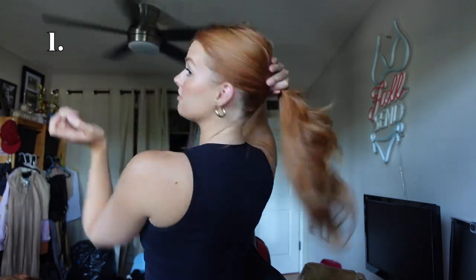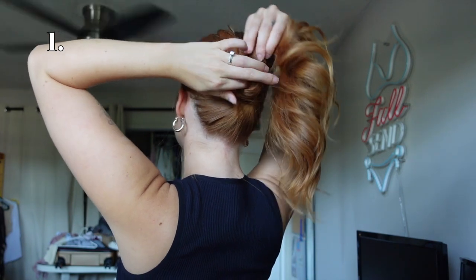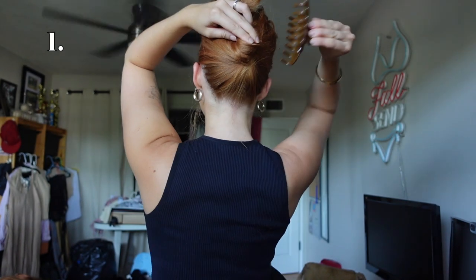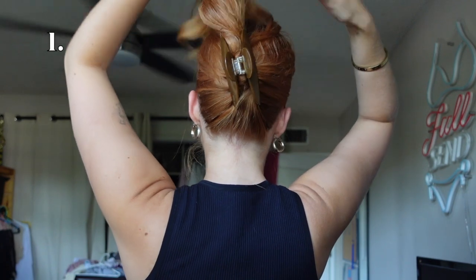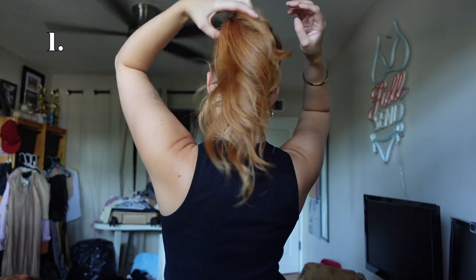It doesn't have to be perfect. Then you're going to take your fingers and hold it right there, twist up, and you'll have just a little pocket of hair. Grab your claw clip, slide it in, clip it down on the other side, then take your hair and kind of mess with it to get it laying in a cute little way.